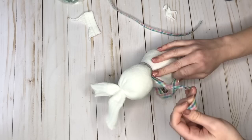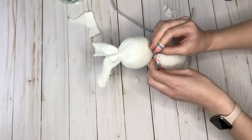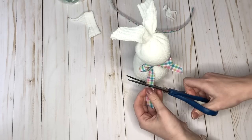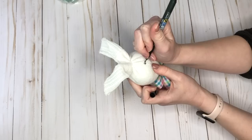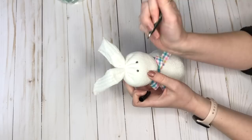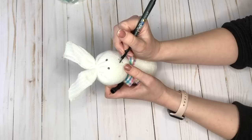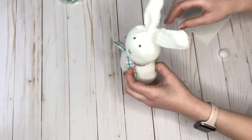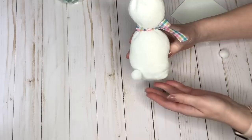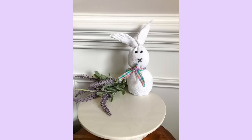For accessories, I wrapped pretty plaid ribbon from the Dollar Tree around the bunny's neck where the head and body meet, tying it in a bow and trimming the tails so they weren't longer than his body. For the face, I went simple — just a black marker for two eyes and an X for the nose and mouth area. You could get more creative with googly eyes or yarn whiskers, especially if doing this with kids. Finally, I used a glue dot to adhere a small pom-pom cotton tail to his back.